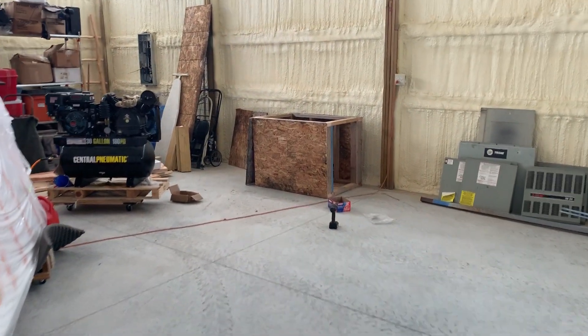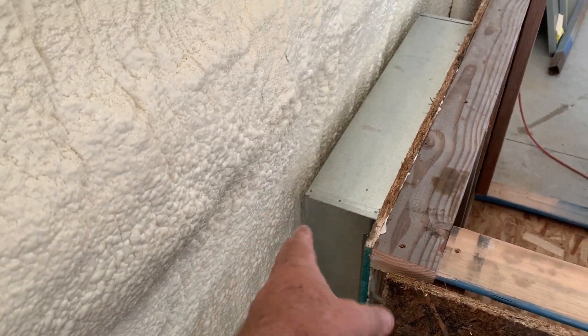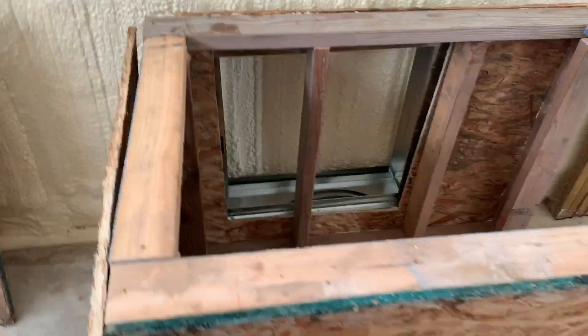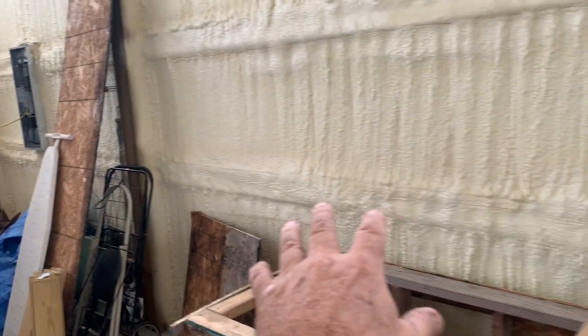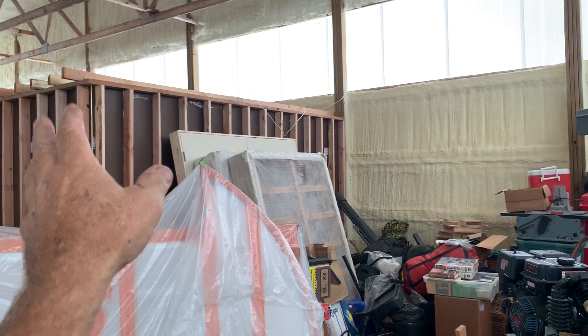Over here I built a platform with a large 4-inch filter — a big, heavy-duty, high MERV rating filter. This will be sealed up tight and will draw air from the outside of the hangar. The unit is a double unit, 10 tons each, and will sit on top of this platform. The air will be drawn from outside, come up through here, and be ducted across the hangar. One duct system will come over to the paint booth; the other will run to the center of the hangar for heating and air. It'll have shutoff valves on each duct to regulate the pressure going into the booth.